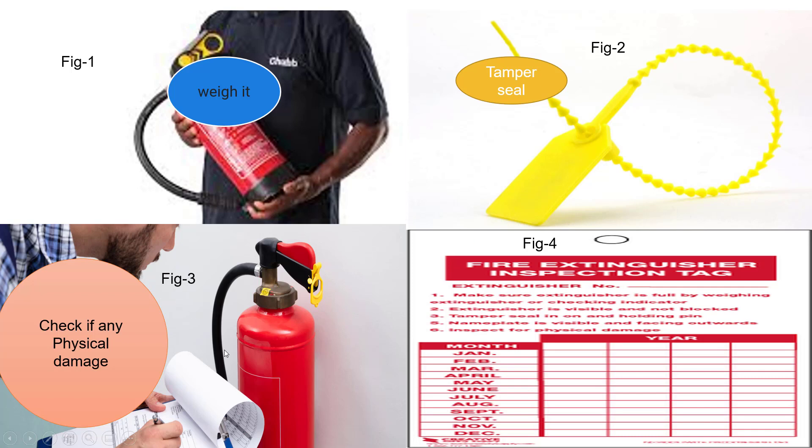In picture 3, a person is checking a fire extinguisher for visible damage to the body, hose, lever, pressure gauge, and nozzle. Any damage needs to be reported for replacement of the fire extinguisher or damaged spares. Picture 4 shows a simple example of a fire extinguisher inspection tag, which should contain a minimum of 12 months of service history, the engineer's name, and the condition of the fire extinguisher.